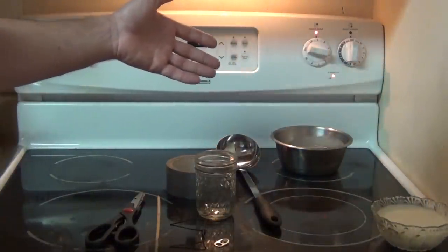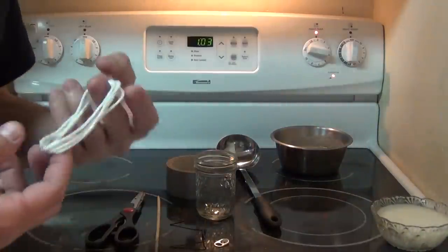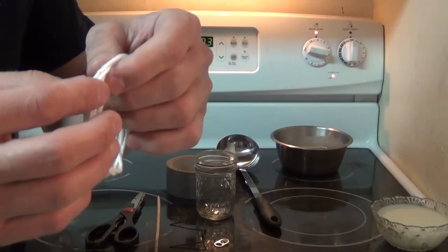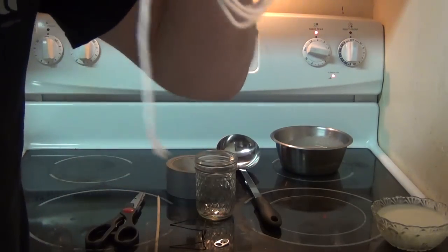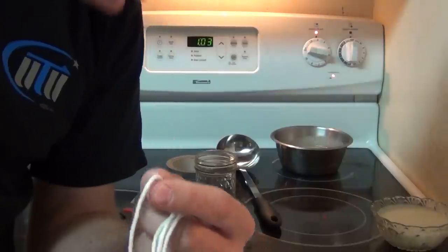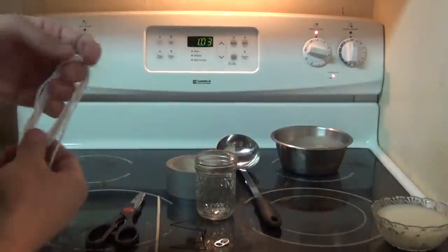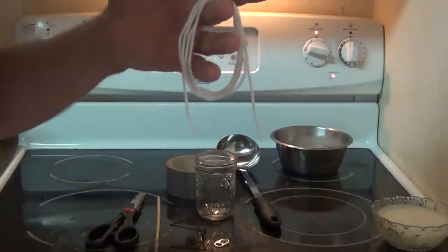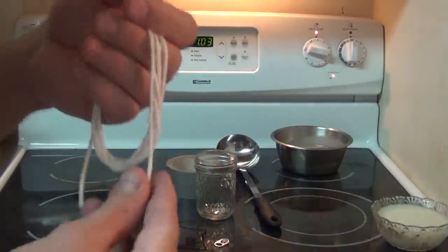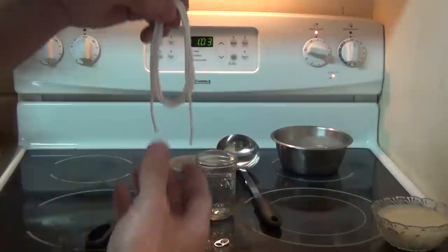You can use a lot of different materials for wicks. This happens to be cotton yarn — it's good stuff, but look, it falls down. It doesn't stay standing up on end. I would not use cotton yarn even though it works great as a wick, because it doesn't hold itself up. I'll explain why that's important in a minute.